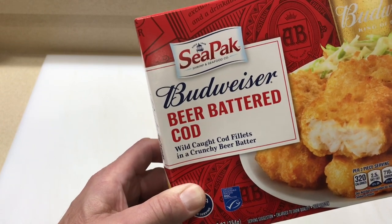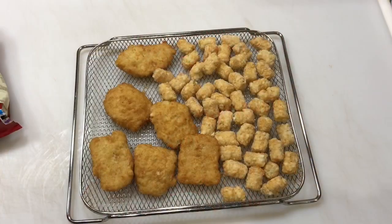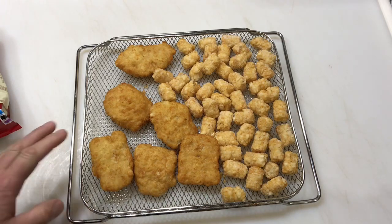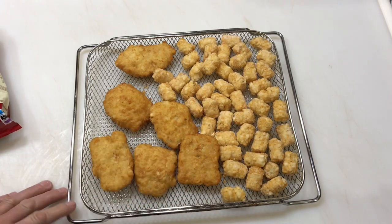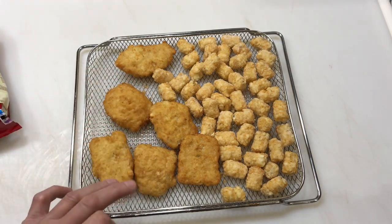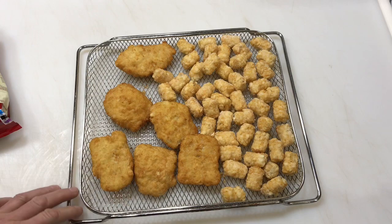We're doing it on the air fryer. This is an air fryer basket that goes in the air fryer toaster oven — you've seen me cook on it before. I love tater tots on the air fryer. There's something about it — it crisps things up really nice, and that's what I really like about the fish too.